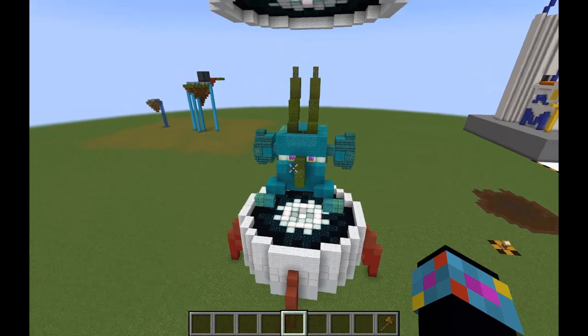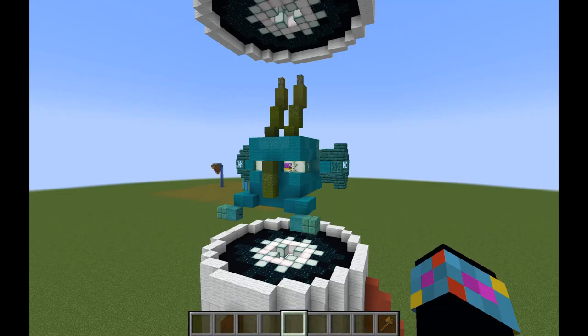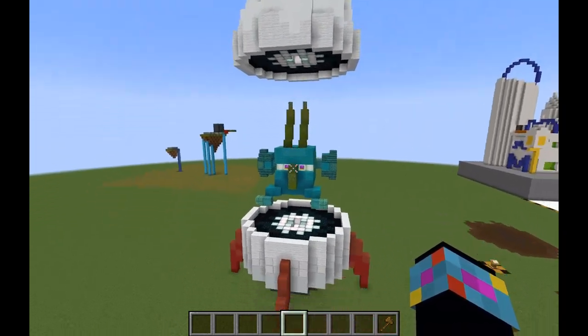So this is my Halloween build thus far, and I do think it is pretty much near completion with the exception of those placeholder eyeballs. So let's go ahead and talk about what exactly this is, how it got started, why it's here, what it's supposed to be, et cetera.